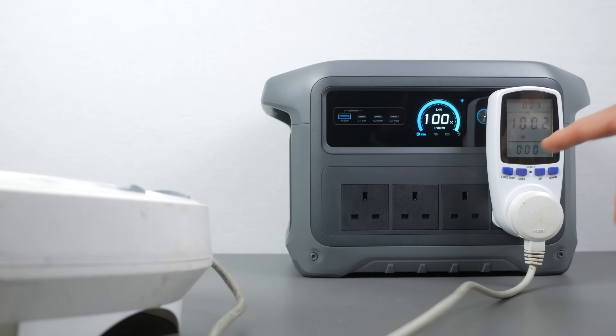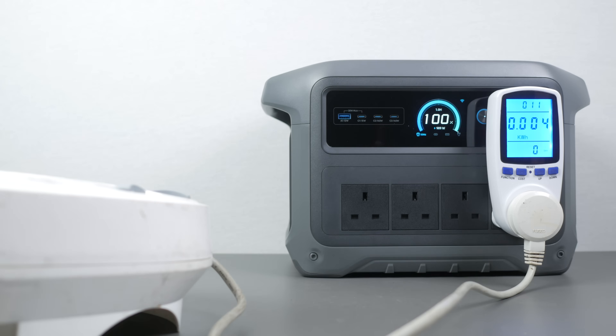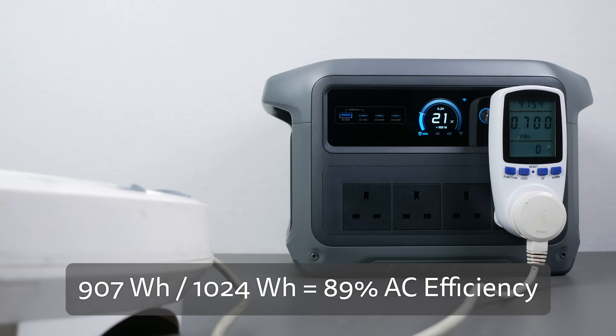It's a fair bit better than the DJI and just marginally worse than the EcoFlow Delta 2. With a constant 1kW resistive load from an electric heater and an energy monitoring plug, I measured the usable capacity of the 1024Wh battery. It ran for just over 54 minutes and used 907Wh — that's 89% efficiency, which is a very good result.